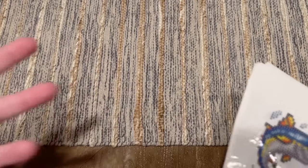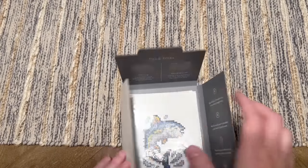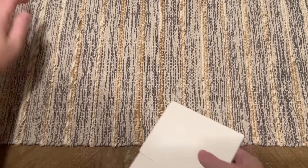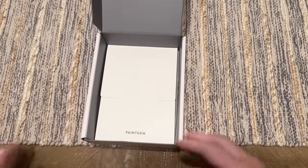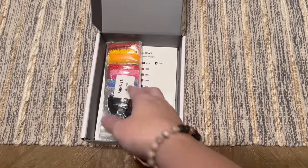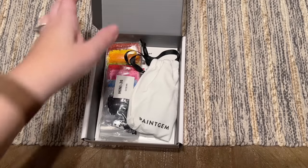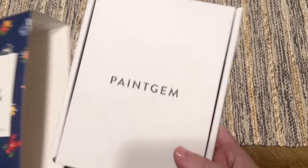I've also displayed them in a photo album. There are some really cute ideas out there. I believe Add More Zest Rebecca has shared a lot of these — she actually has a shop where she sells Paint Gem specific things that include binders with labels for displaying them. I'll link to her shop below, and check out her channel too — she has a lot of fun content.